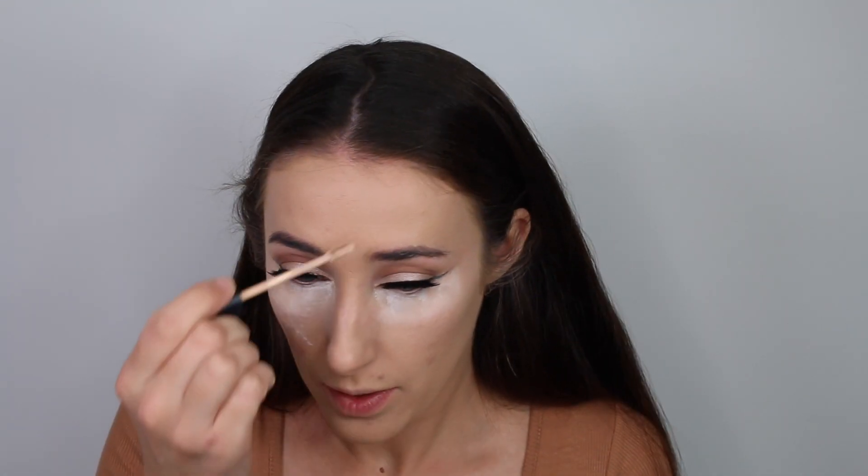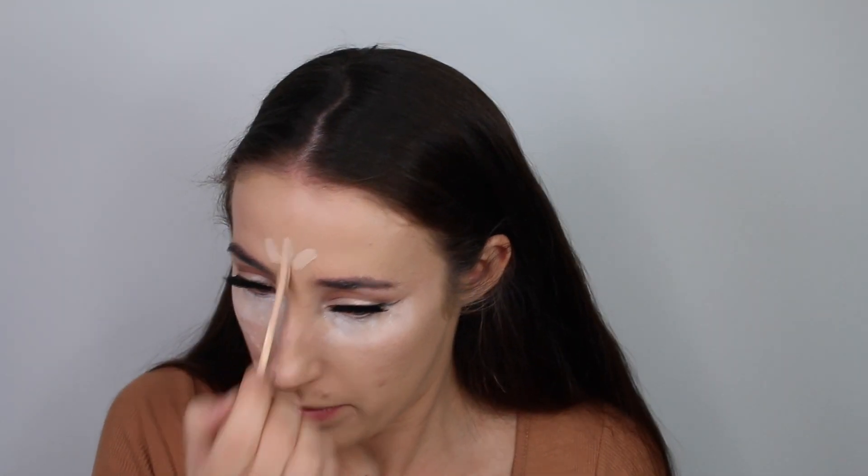Applying the same concealer on the high points of my face and down my nose just to brighten everything up, then going in with the same beauty blender to blend this out.